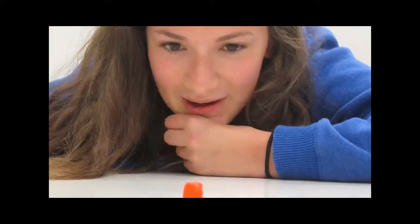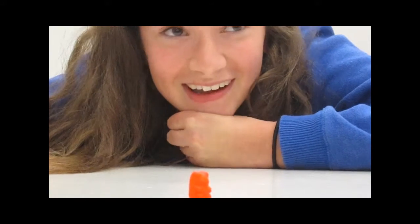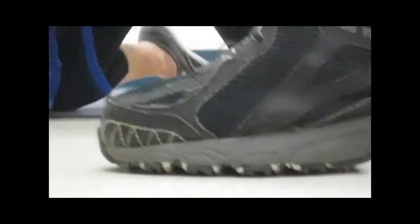Here we see a gummy bear in its natural habitat, but we must be careful because it's very territorial. Now let's see what happens when we add 2 grams of potassium chloride. But before we do, let's have a look at some safety precautions that we should follow.